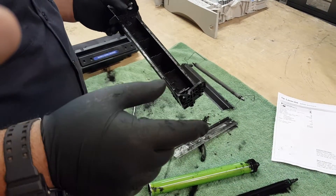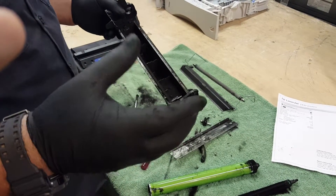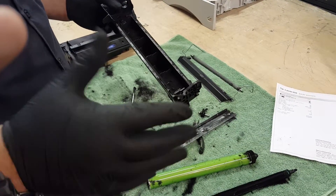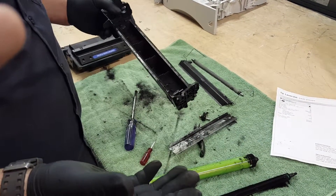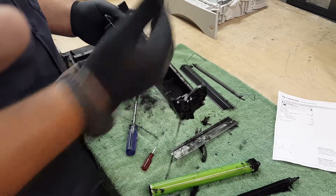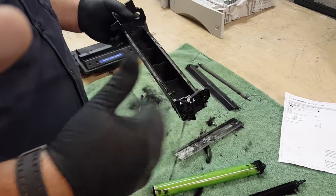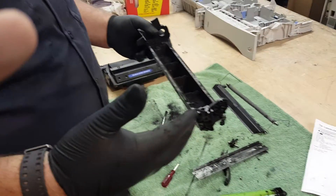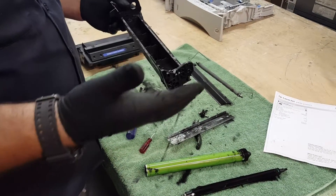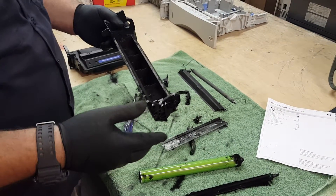These are just the part numbers we use — 85A, where X is the high yield version. You see them on the low-end cartridges that have like a 2,600-page yield or 1,500-page yield. The waste hoppers are so small that you can barely fit any waste in there. And if they're used really efficiently and you go beyond the suggested page yields — sometimes you can get more out of it than the suggested yield — you can have these kinds of issues.